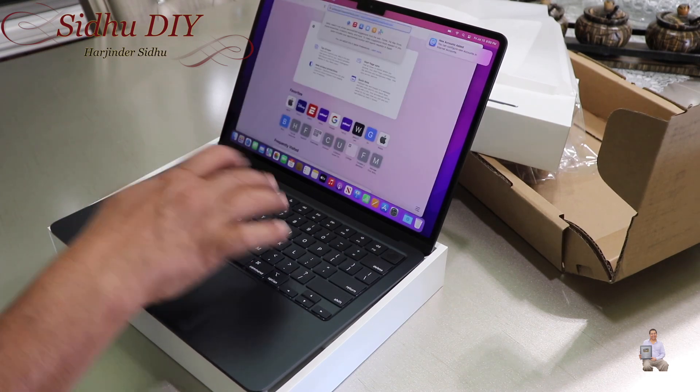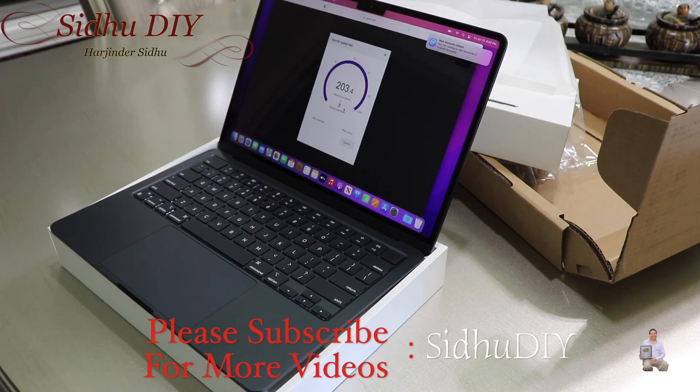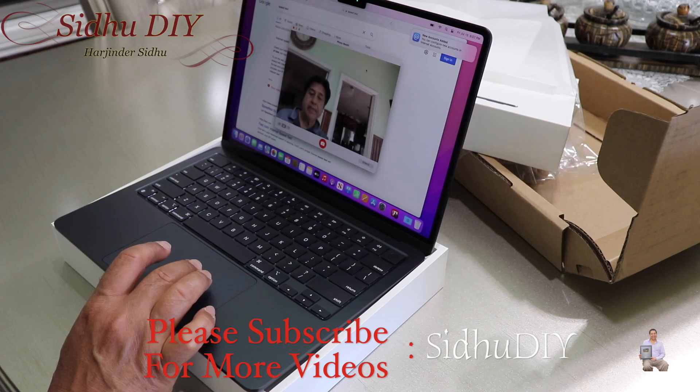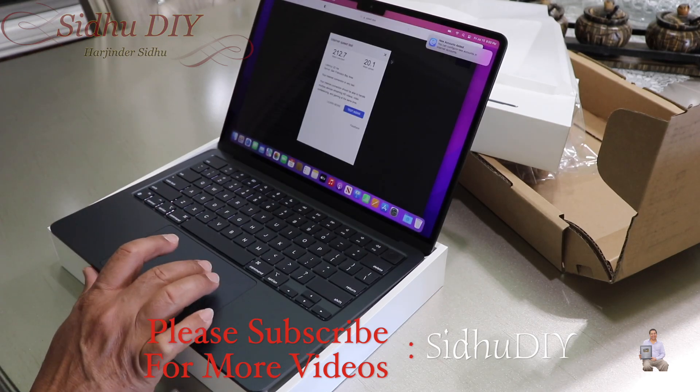I'm sitting far away from my router — if we check the speed test, it's pretty fast. And if we check the camera, it's very clear. So that's basically it — I thought I should share with you what it comes with.